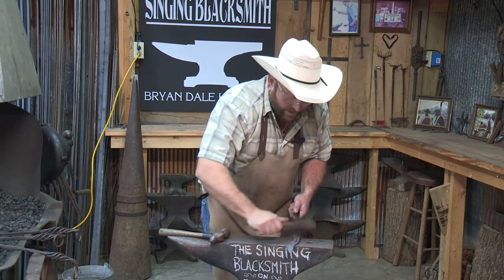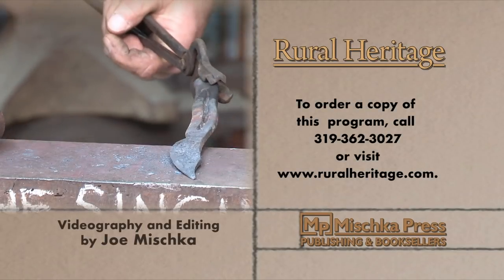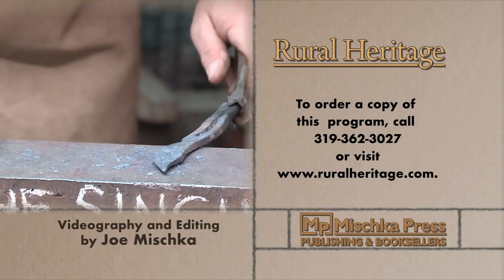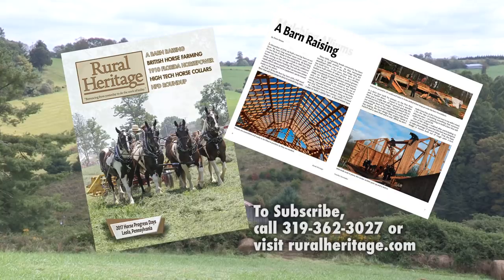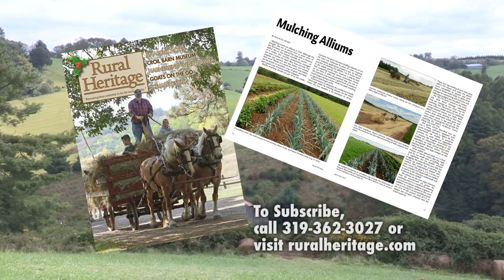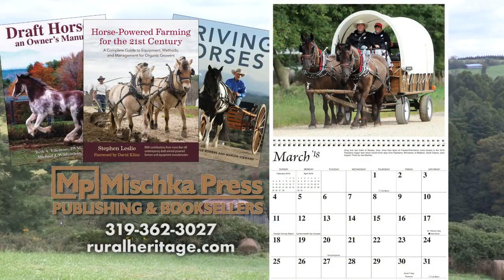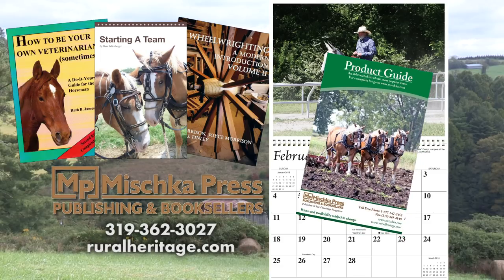Where we borrow from yesterday to do the work of today. This program is available for purchase — to order your copy please call 319-362-3027 or visit www.ruralheritage.com. Rural Heritage is a bi-monthly magazine dedicated to draft animal farming and logging, as well as other aspects of our rich rural heritage. It is published by Mishka Press, which also offers a complete line of back-to-the-land books, DVDs, and calendars. Call or write for a catalog or subscription information, or visit our website at www.ruralheritage.com.